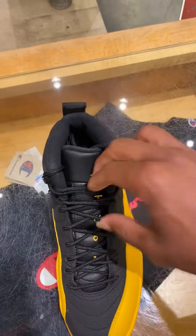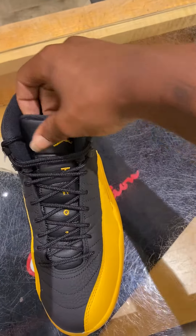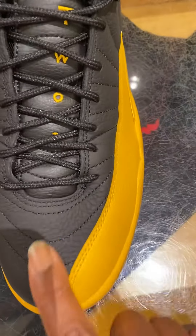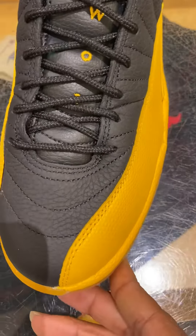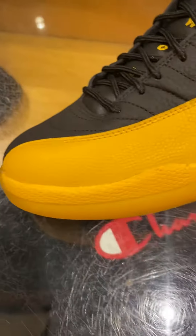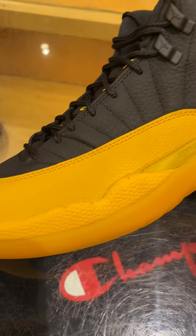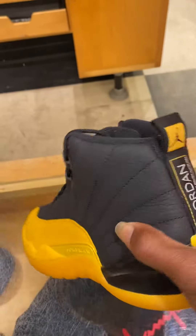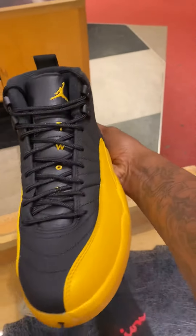I like how they put the gold on the tongue. 23. I like the flat. Beautiful shoe, guys.